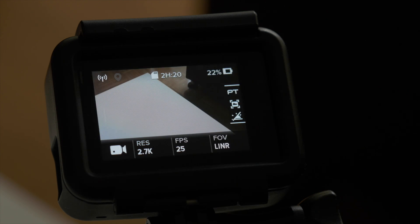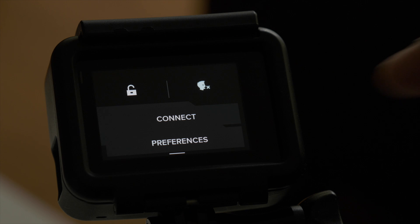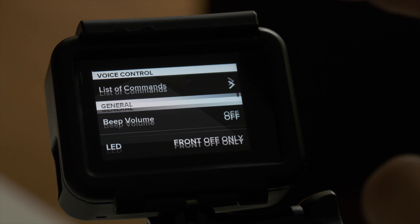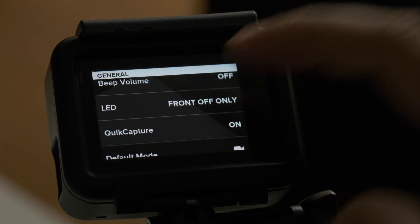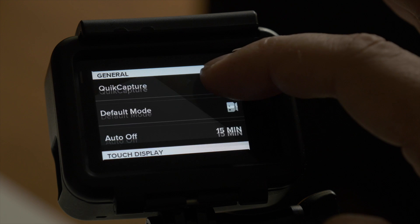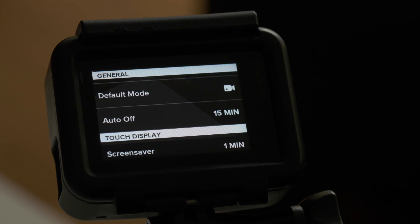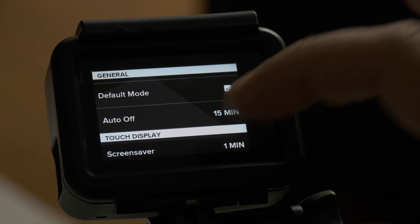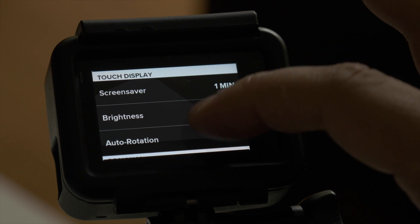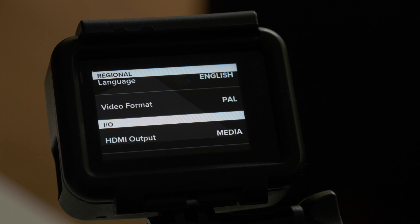Finally, let's have a quick look at my camera settings, which I actually haven't played much with, but there are a couple of settings I would recommend you adjust. The beep volume and the front LED are turned off because I don't want people to hear or see when I'm shooting video. The brightness of the touch display I usually keep at 50% because that is easy on the battery, but other than that I keep everything at default.